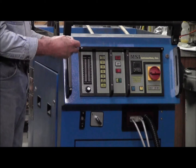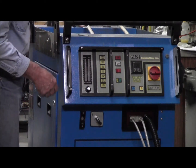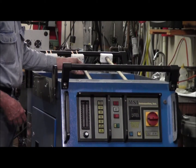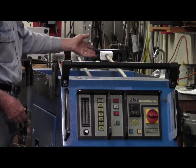The key is only so that unauthorized people can't use the machine. As you can see, there's plenty of storage space on top of the machine for extra heating coils and for cables, etc.